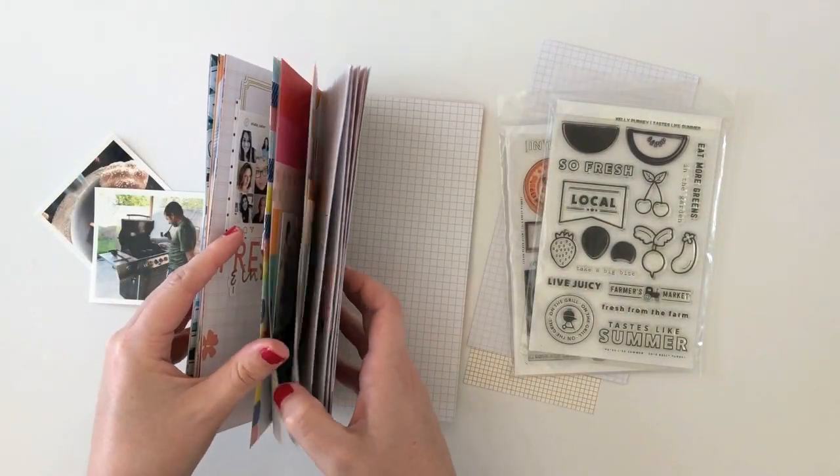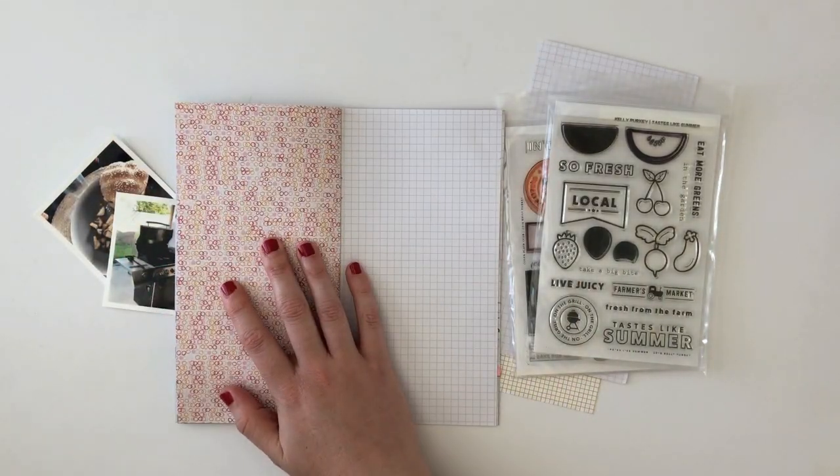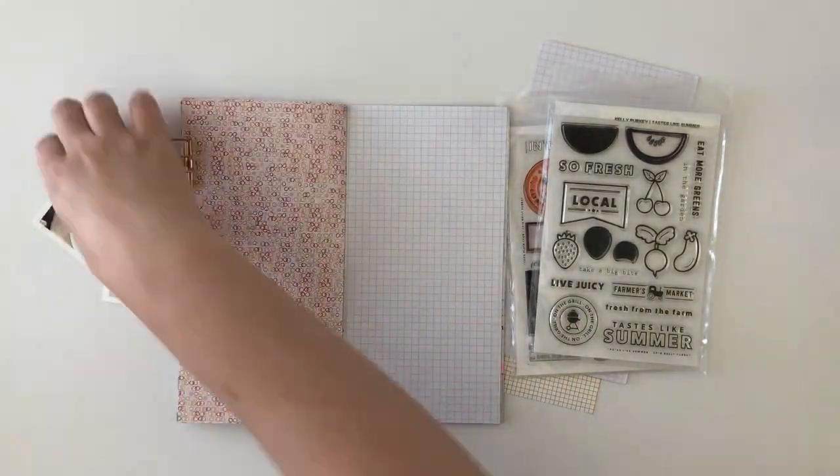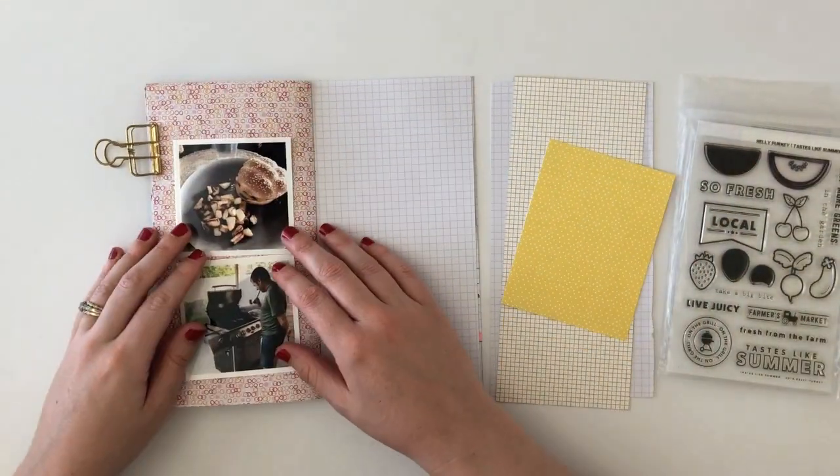Hi guys, it's Sarah here. Today I am sharing a process video for a page in my Traveler's Notebook. I am using my July 2018 Studio Calico Traveler's Notebook.